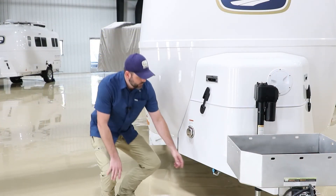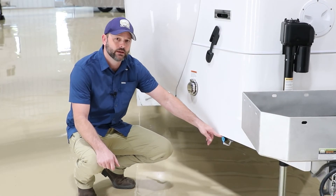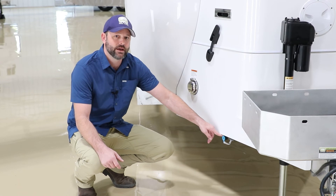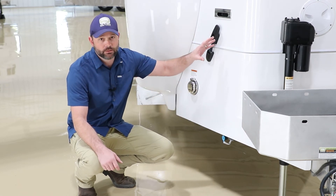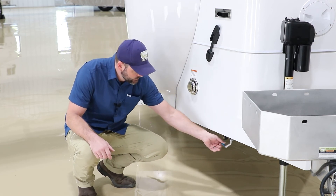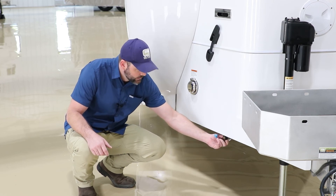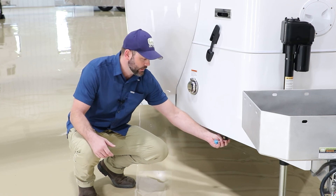Here on this model, we have our front LP quick connect. This is a low pressure system, so whatever components or appliance that you hook to this must be rated to be used with the low pressure system. The appliance cannot have its own regulator, as the propane is already being regulated by the one that's on board. You'd simply pull the little plug out, attach the piece — there is a little locking mechanism — and once it's locked on, it'll allow the gas to flow into that appliance for you.